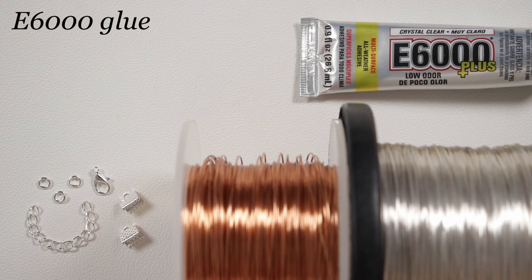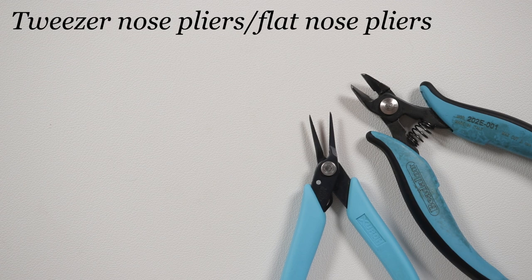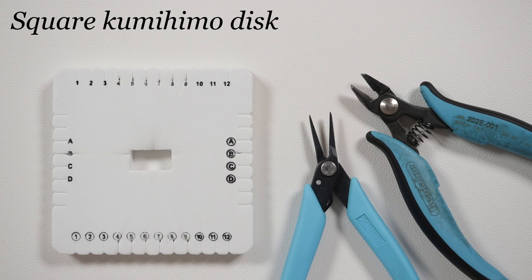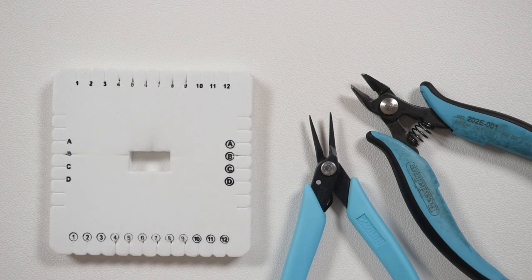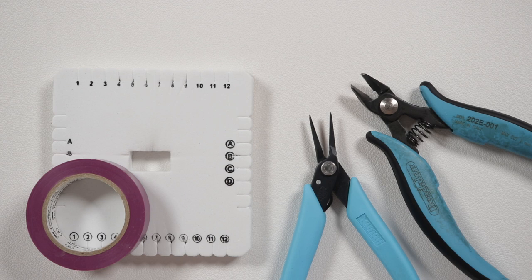Along with the ribbon ends I'm also going to use E6000 glue, which creates a nice strong bond, and then we need a few tools as well. I've got my flush cutters to cut the wire, some tweezer or flat nose pliers to help manipulate the wire ends and jump rings, and of course we also need a square kumihimo disc. I'm just using the small one — it doesn't matter what size disc you use, you'll get the same result. I also recommend electrical tape to hold the wires together while braiding. The full material list and useful links will be in the description box down below.